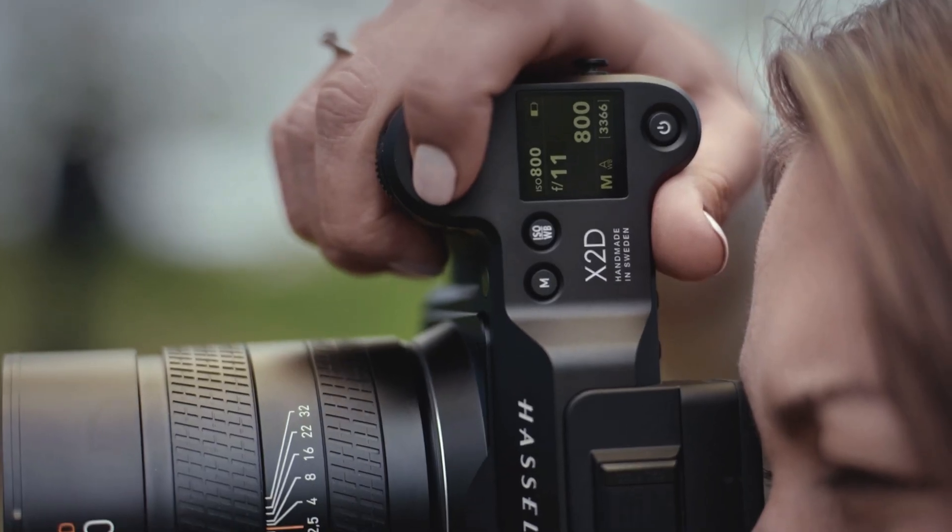We also have a single CFexpress Type B card slot. And one of the visual differences on top is a one-inch shoulder display, which will enable you to see what shooting mode you're in, basic shooting parameters, battery charge, level, and so on.